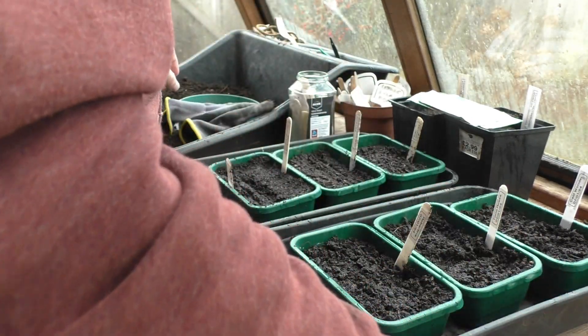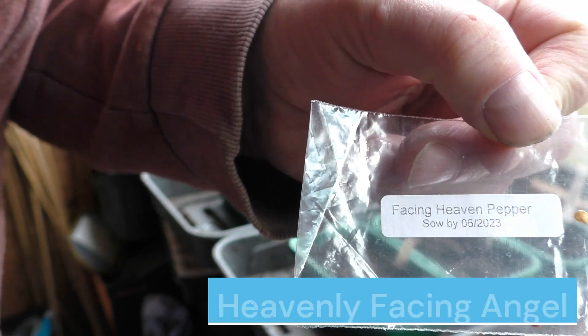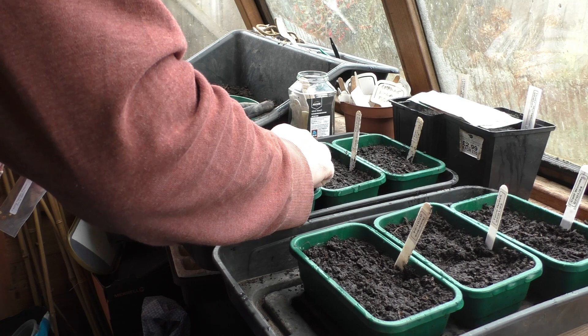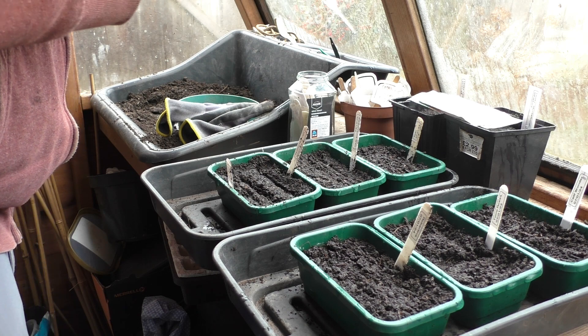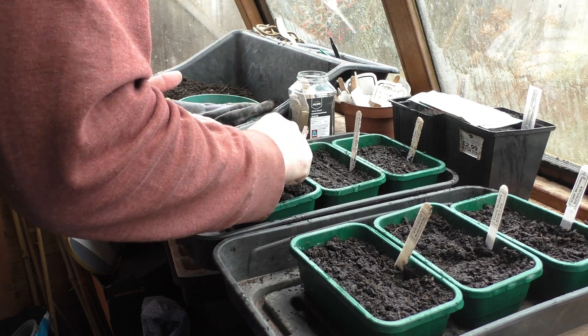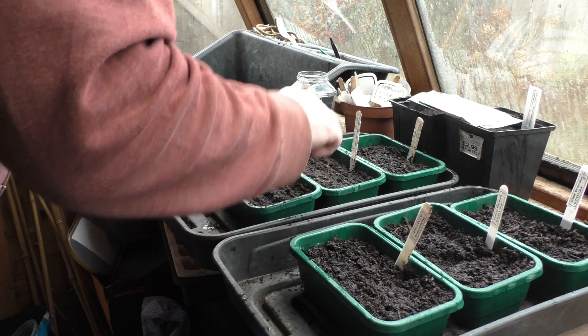The last pepper I'm putting in is a chili pepper — a hot chili pepper called Heavenly Facing Angel Pepper. I did try these before and they didn't germinate, so I'm just going to put them all in and try again. If they come up, then that's a bonus; if they don't, we're not too fussed. It's one of those Chinese chili peppers that grow upwards pointing to the sky — hence the name Heavenly Facing Angel, or Angel Facing Heaven, one of the two. There's four seeds in there.